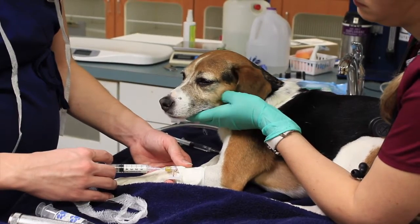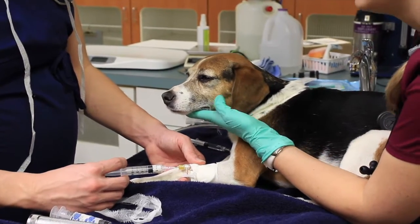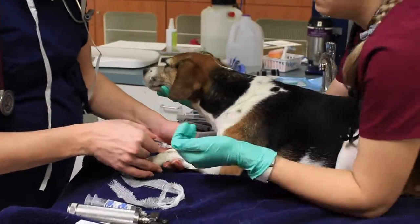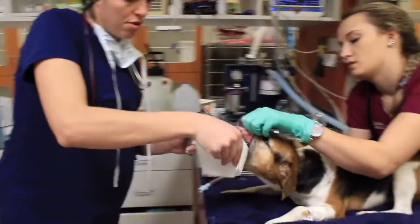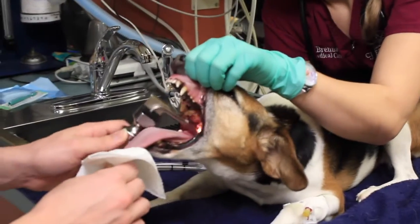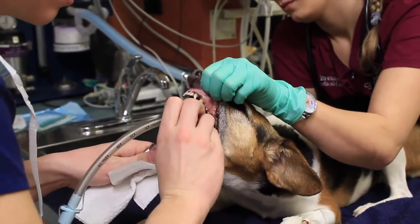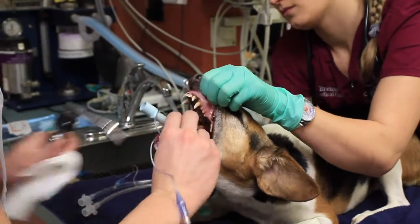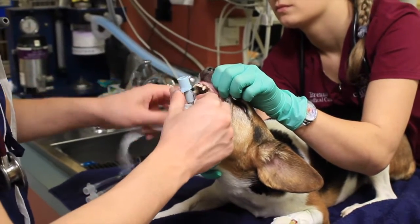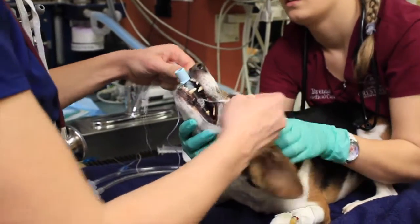We're going to make sure that the catheter is still working. Brenna's going to hold the mouth open really wide. We'll use the laryngoscope to see the back of the mouth so that we know that whenever we're placing this tube it's going into the trachea. We place a tie onto the tube so that we can tie it to the muzzle and know it's secure and not slipping or falling out during the procedure.